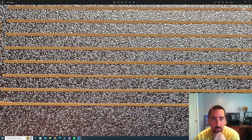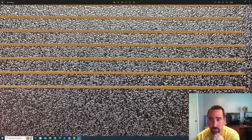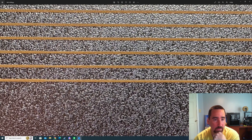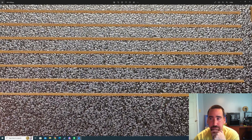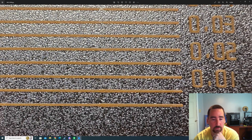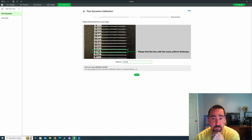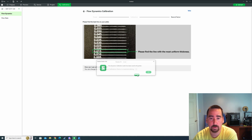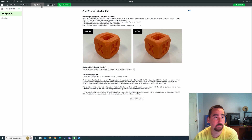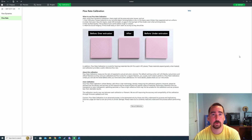The line below 0.02 has a little thinness, though it's less severe. As we get lower, we're starting to get more deformation and more thinning spots. So from this calibration, we're going to say our K value is 0.02. We hit next, find the line that's most consistent at 0.02, hit finish, and then in our device tab you can see it already updated our K value with the new calibration value.